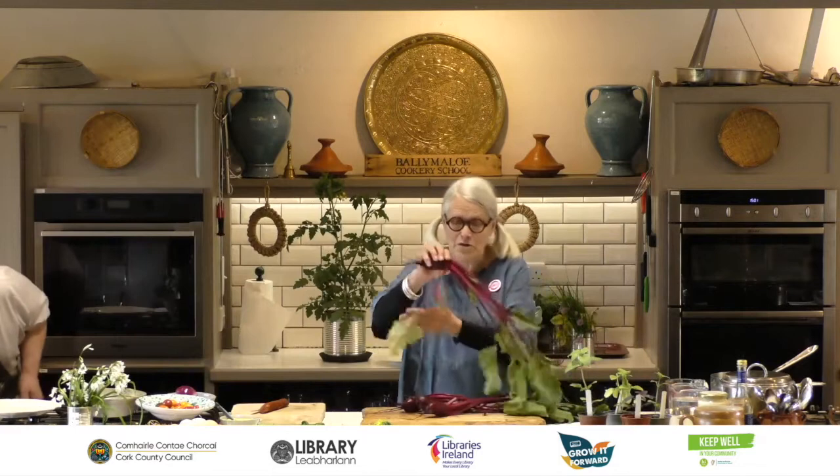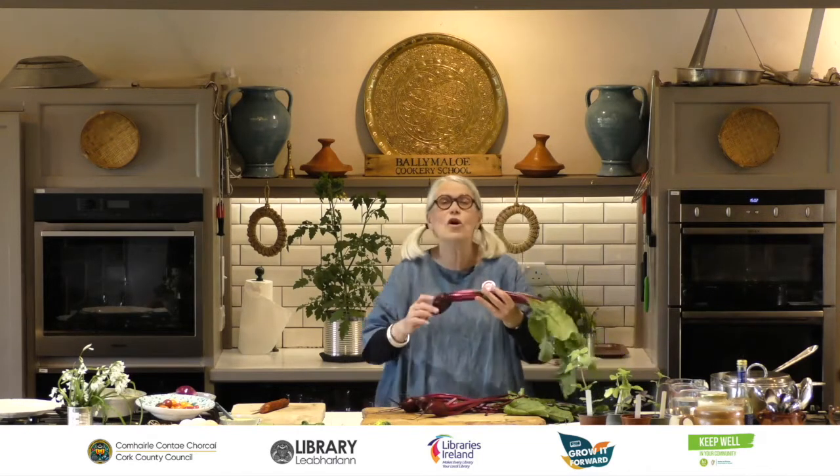Here are some beetroot. Are your beetroot as big as these yet? People generally think of beetroot as something you just buy in a jar that's pickled and vinegary, but actually you can eat it raw — just slice it and grate it — it's delicious. You can make little beetroot crisps, or eat it cooked hot or cold.